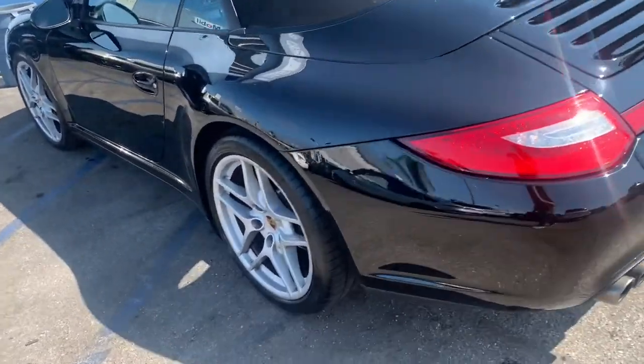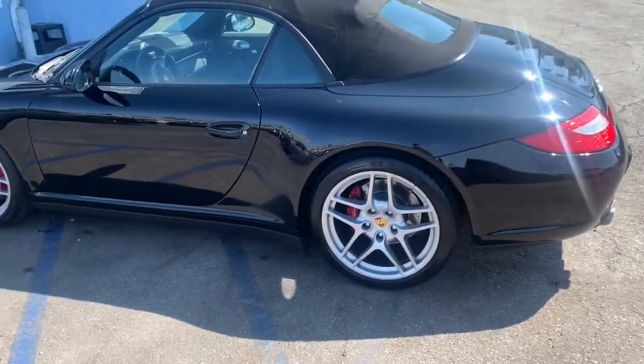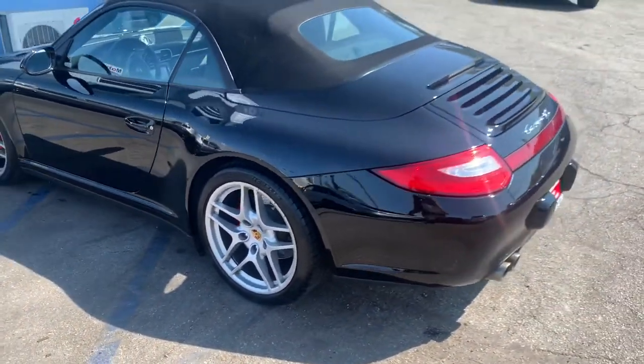Rear tires — these are Michelin Pilot Sports. They're brand new; the prior owner that traded in just put those on. The fronts have Goodyears; they're probably about 80%.